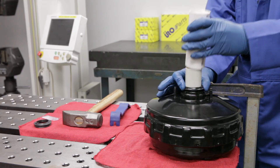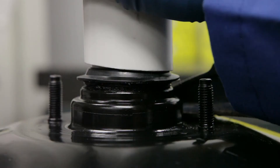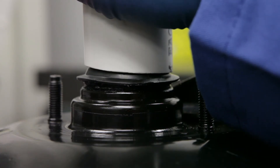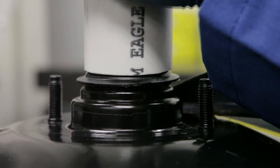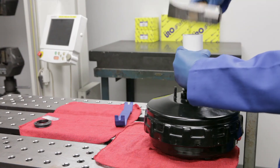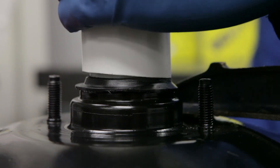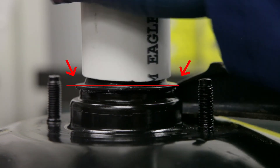Flip the driver tube so that the angled end rests against the seal. Slowly turn the hammer and driver tube to begin seating the new seal. It may take several complete rotations of the driver to fully seat the seal. The seal is fully seated when its lip is flat against the metal housing and perpendicular to the plunger.